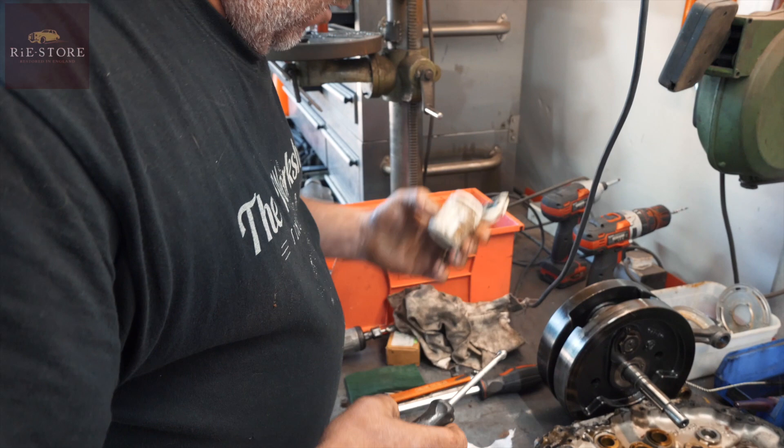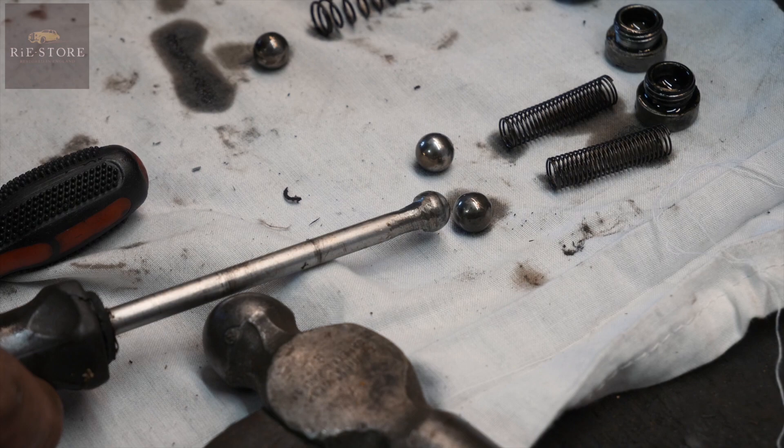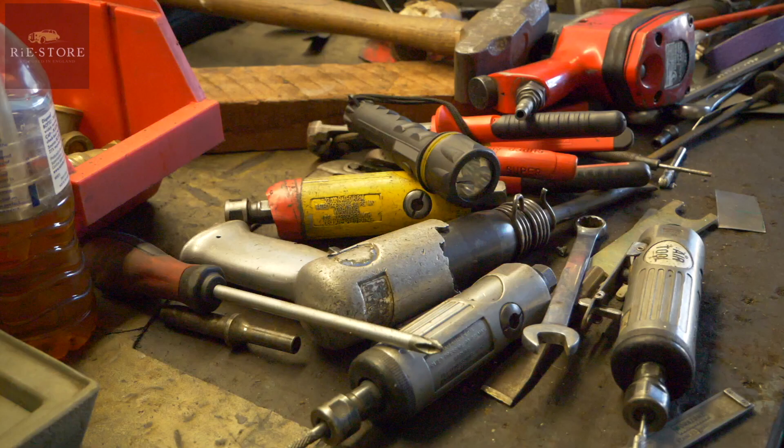What I tend to do before I clean them — a little bit of grinding paste. All that is, is the same size ball bearing as that, just welded on the end of a screwdriver.